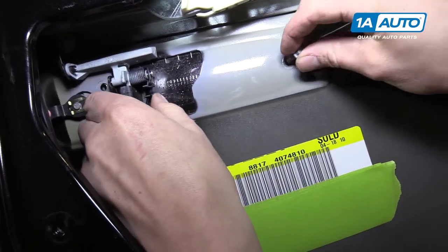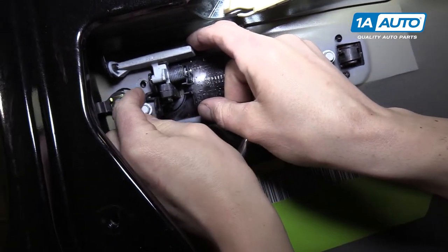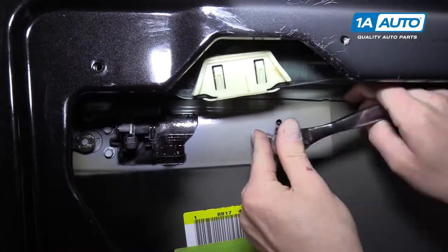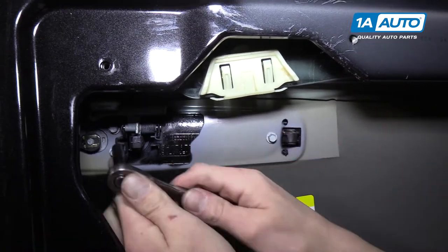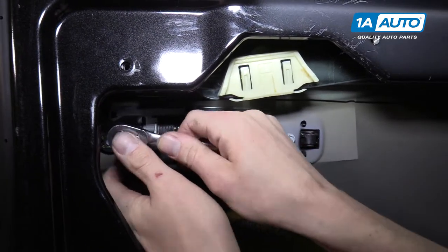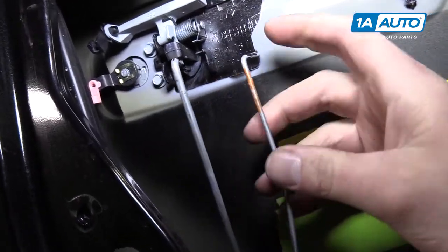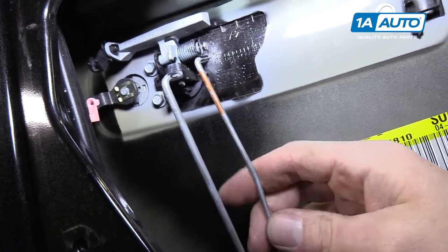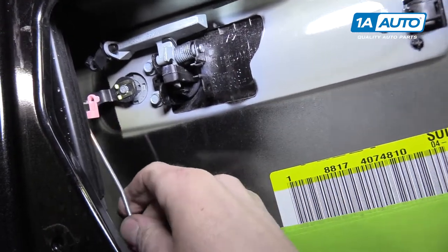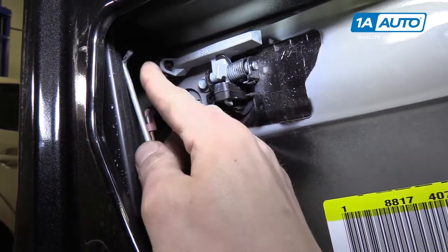Now put the screws back in. Don't tighten these too much because it's easy to snap them off in the handle - just make them snug. Slide the rods back in; we put marks on the top so we'd know which way is up rather than putting them in upside down. Do the pink one first, then the one with the black clip.